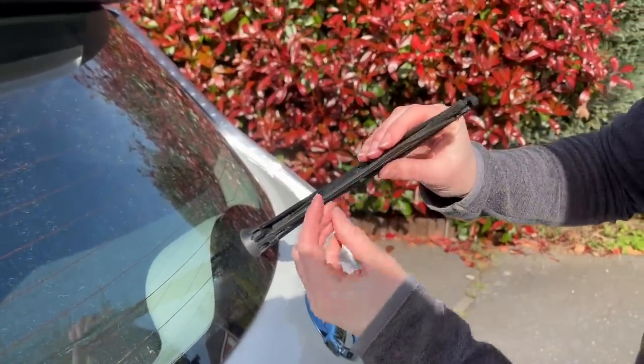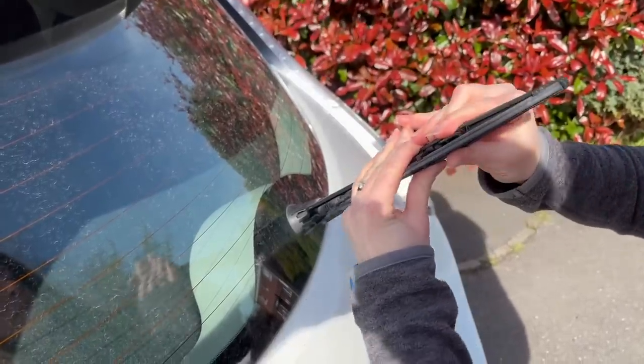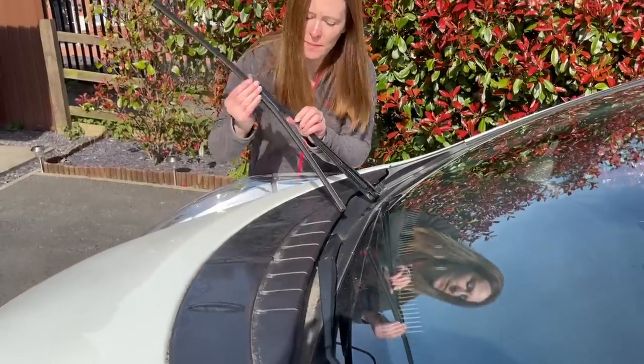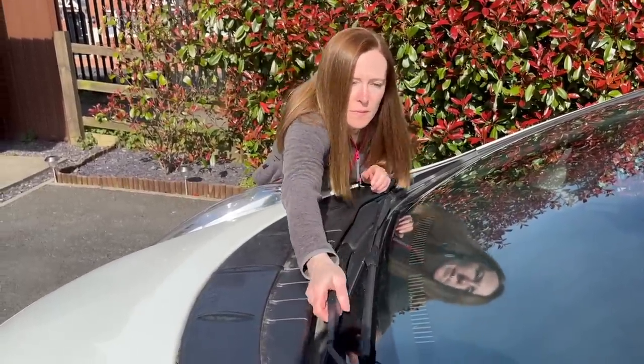Onto the wipers and the rear is split. It's not an MOT failure but we'll change it anyway. Two minutes and done. A quick check on the fronts and these Bosch Aeros will be fine for another year.